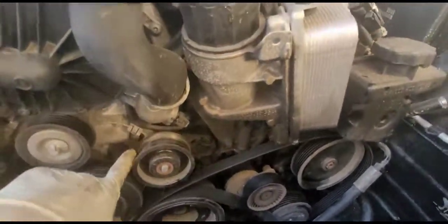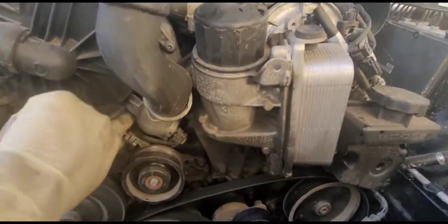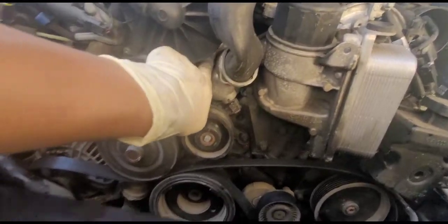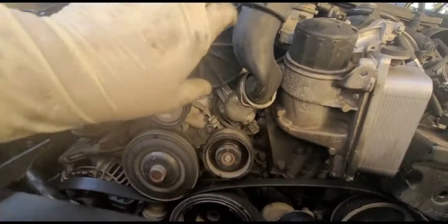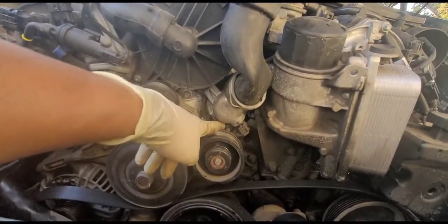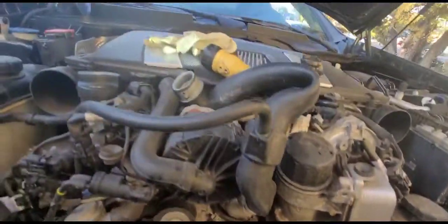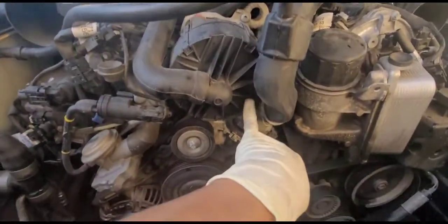Now there's more space to access the two bolts that are holding the thermostat — one bolt is behind the air pump and another one is behind this pulley. I'll most likely have to remove the air pump too to make it easier.